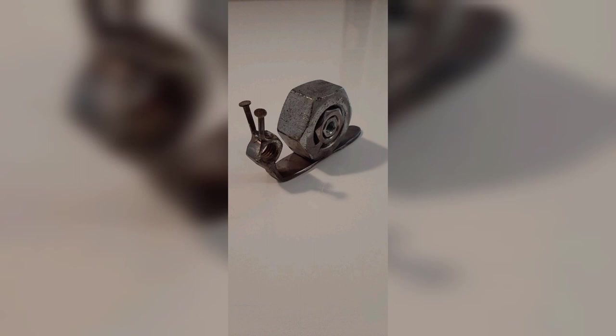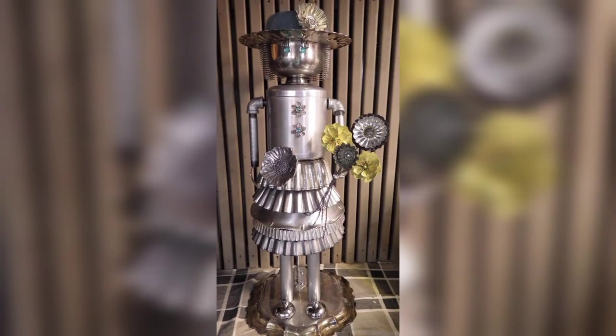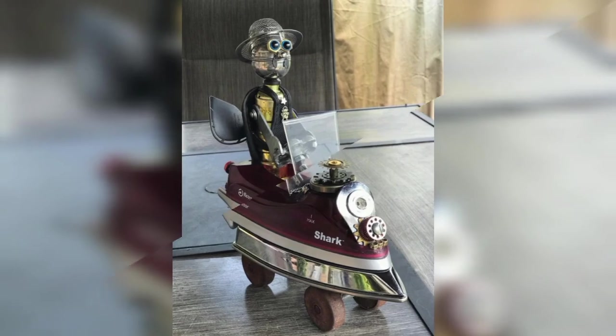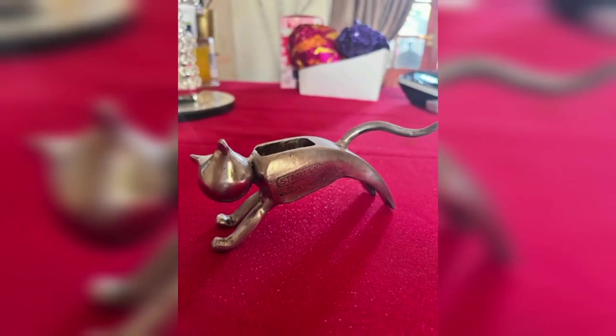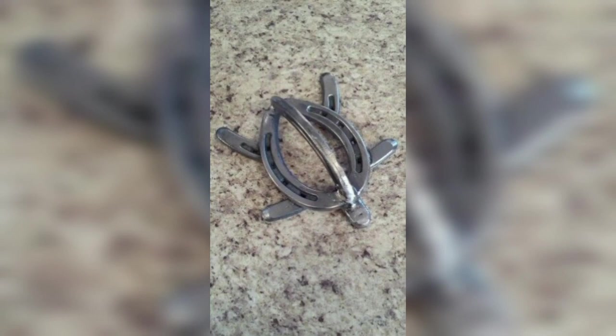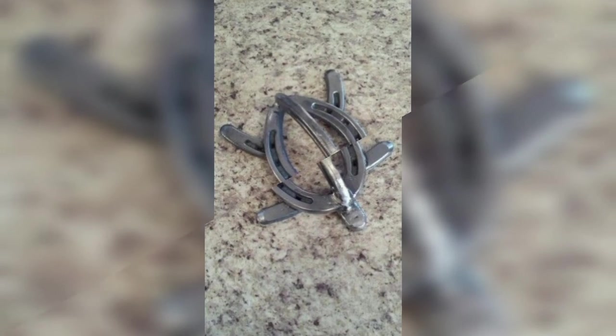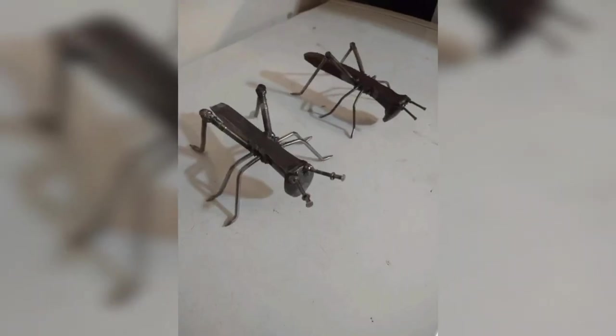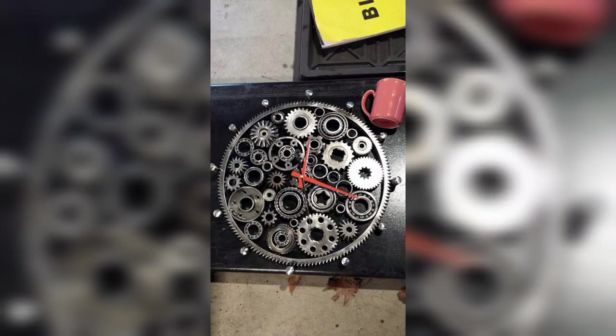A welded picture frame can be a beautiful addition to your home decor. You can create a simple square or rectangular shape, or get more creative with shapes like hearts or stars. You can also experiment with different finishes like painting or powder coating to match your decor.